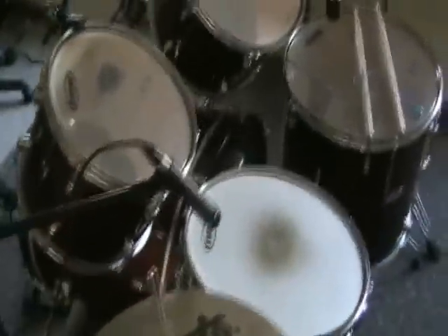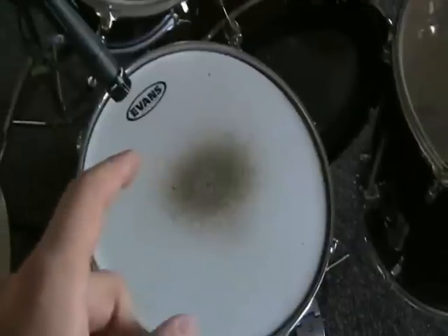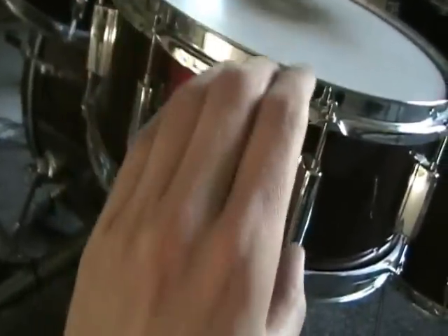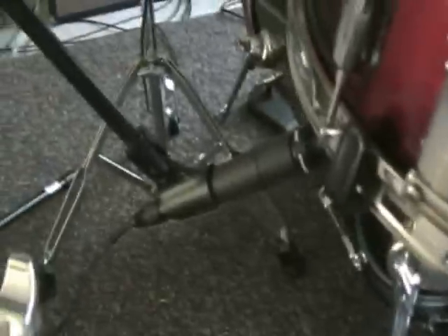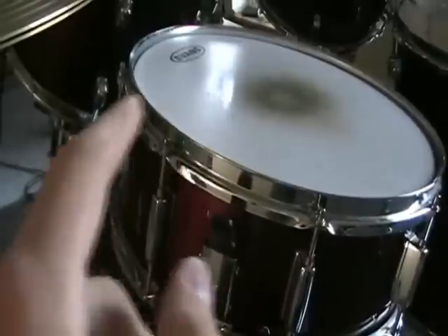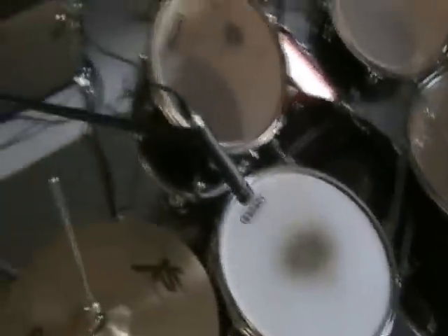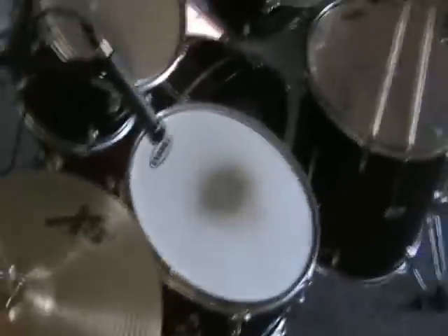The problem with recording that way is that you get phase cancellation problems, because when you strike the top head — the batter head — it moves towards the floor. That pushes air through the drum and then pushes the bottom head towards the floor as well. So both heads are moving with each other, except this microphone picks up its drum head moving away from it, while this microphone picks up its drum head moving towards it. So basically, one microphone will be at its peak, or its crest, while the other microphone is at its trough, because they're picking up the drum heads exactly opposite from each other. That leads to phase cancellation with the sound waves, which makes the drum sound thin and kind of junky — it cuts out a lot of the low end and beef of it.